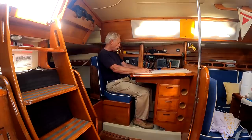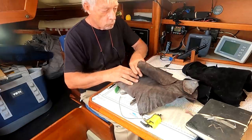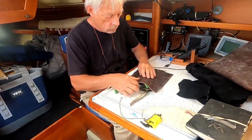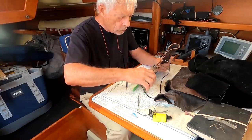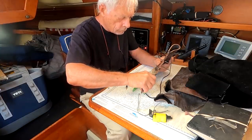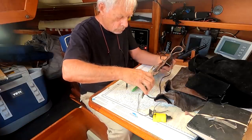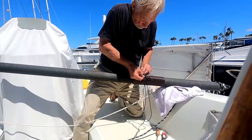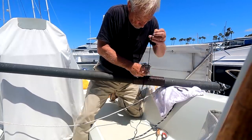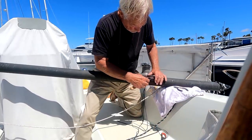I had a friend, a distinguished oncologist, who used to make his own sandals. He and his wife would visit tanneries to find just the right leather, and I inherited some from him after he died. Dr. John was no hippie, so I know he would approve of repurposing his personal footwear supplies as anti-chafing gear for the whisker pole. It's carbon fiber and tends to rub against the stays under some conditions.